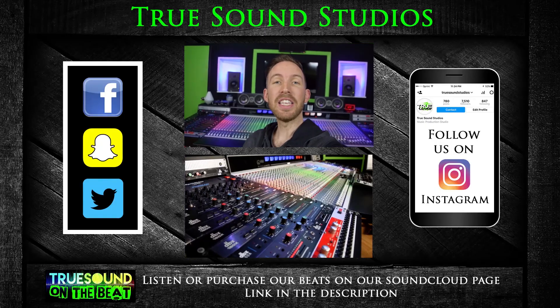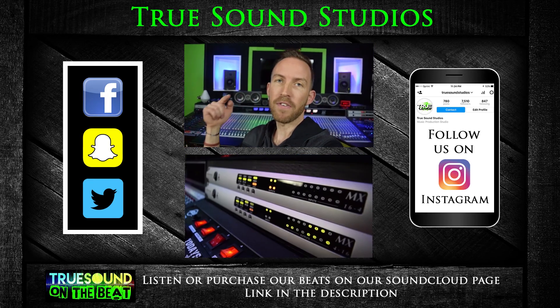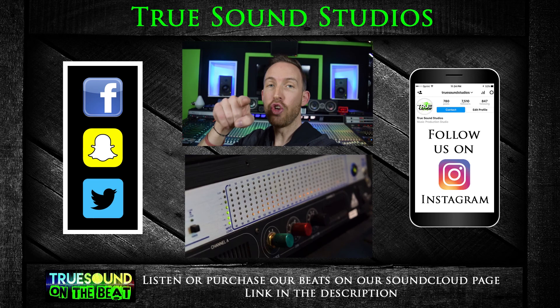So there you guys go. That's only one video out of the whole series of videos that I shot just on the iRig Pro Duo. Go ahead and check out the iRig Pro Duo playlist on the Truesound Studios YouTube channel — the links to these videos will also be in the description. I hope you guys enjoyed this video and can use this information to go out and make even better recordings. If you guys like this video consider subscribing and hit that like button. Follow us on Instagram for daily posts. You can find the beats that I make right here at the studio on our SoundCloud page. Truesound Studios also mixes and masters your tracks.